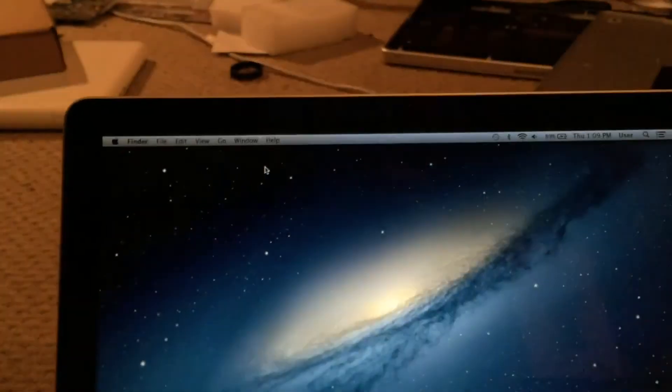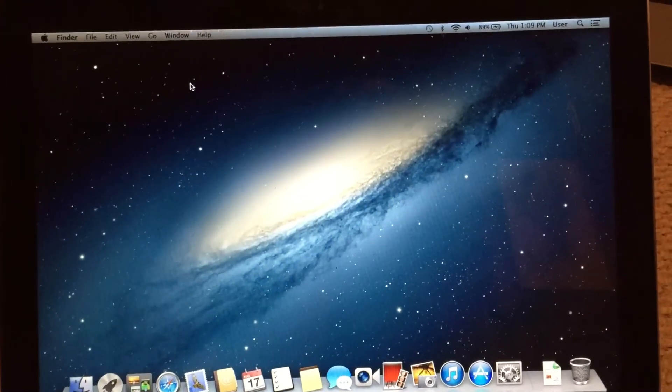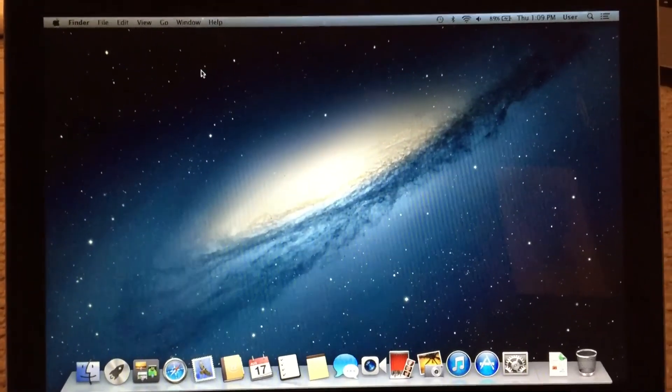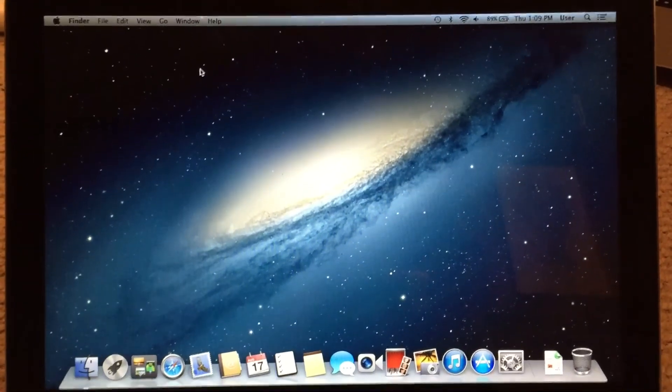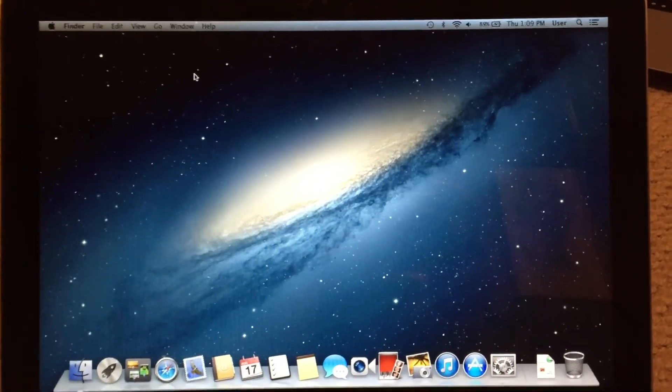So I'm going to go ahead and shut the machine down, take out the logic board, and we'll begin to do some testing and figure out what the problem is with those devices on the logic board. I'm going to shut it down and resume the video once I get the logic board removed.